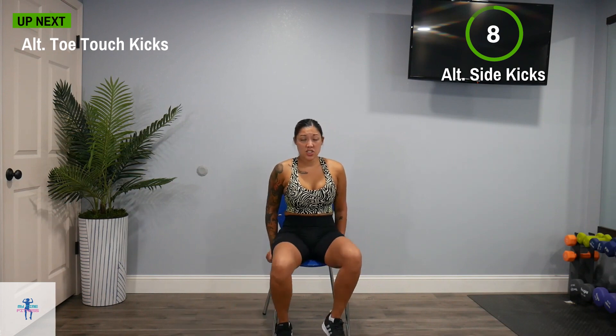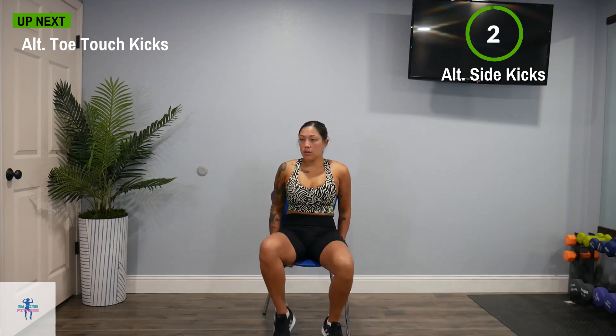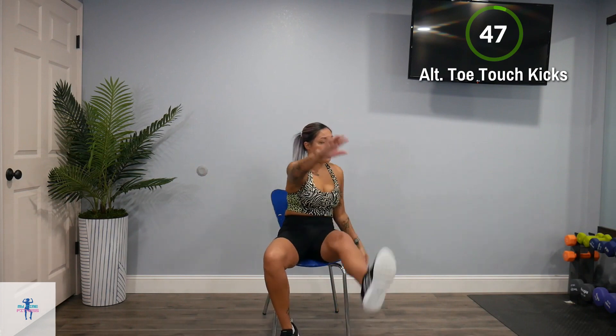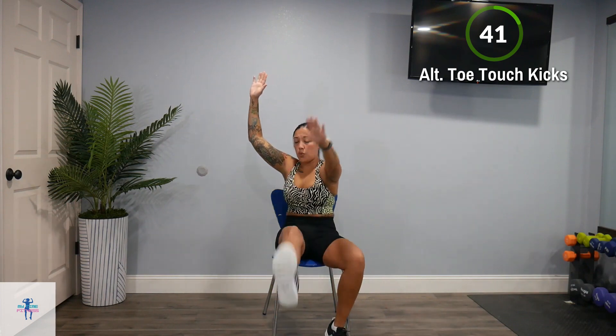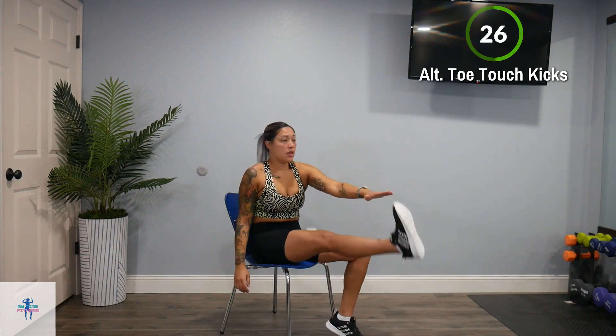Next up, we have alternating toe touch kicks. Rest here and shake out anything you need to. We're just going to kick up that toe and touch that foot — if you want, keep your arms up. Keep that core nice and tight. If you can't reach the toe, you can touch your shin or your knee, and you can keep those arms down if you want to. It just adds to the challenge.